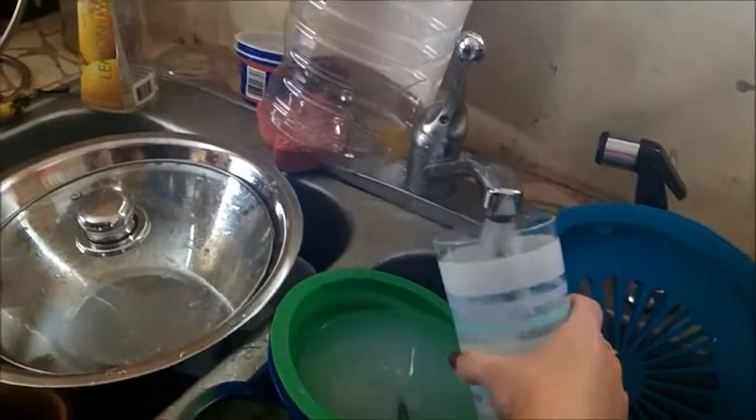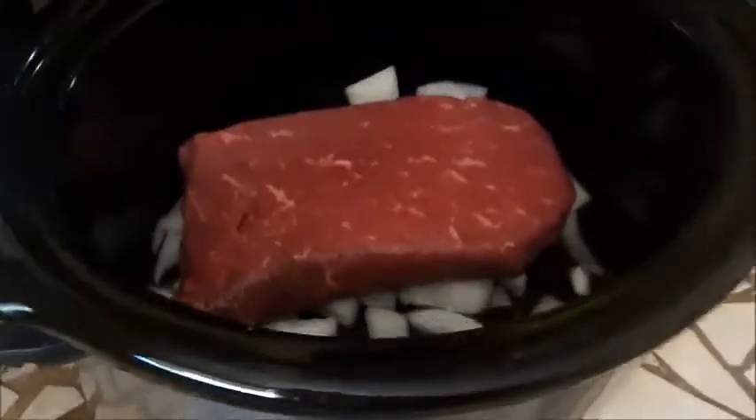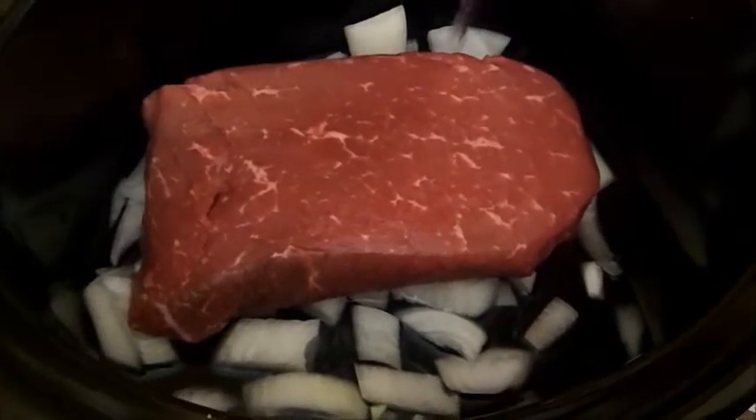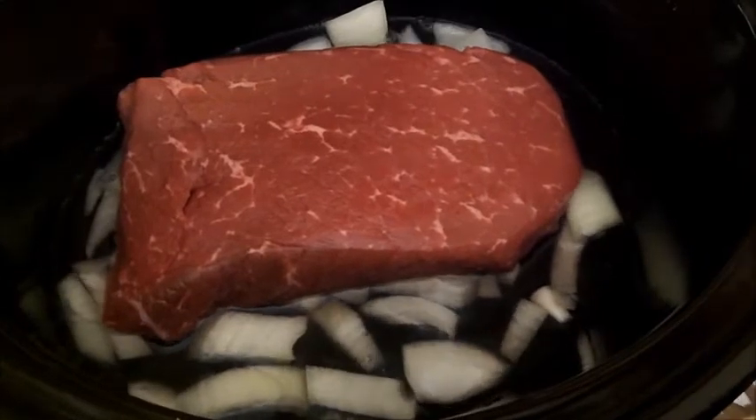You've got to get some water and you just put enough water in here to cover the vegetables. Sometimes I put baby carrots in here as well.